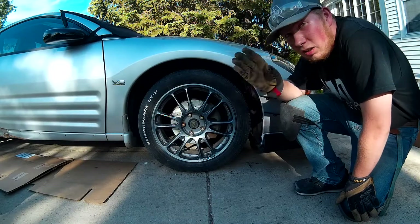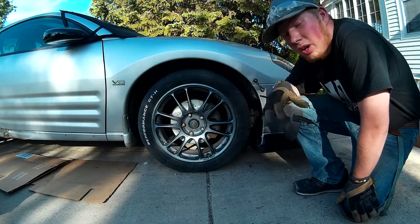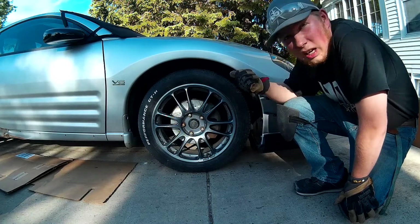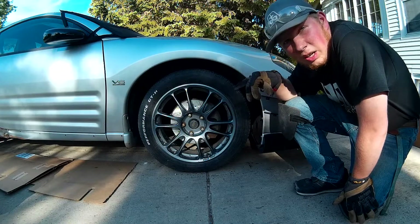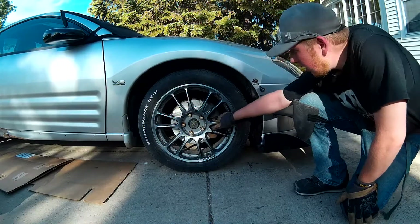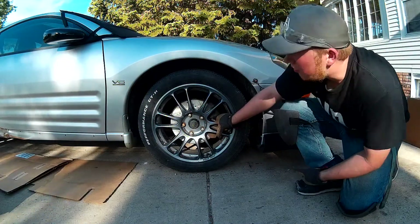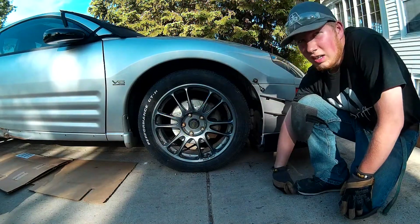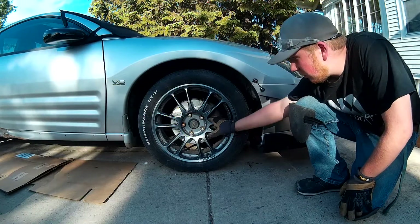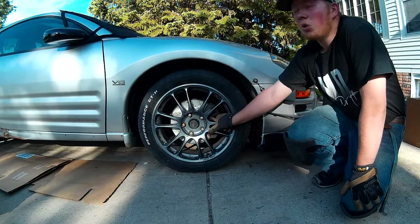So that's it for the front brakes. I gotta do the same thing on the back side. What's funny is the other side of the car — you'll see a montage of that on Patreon. That took me 40 minutes to do that other side. This side took me like four hours because of a bolt in the back down here. That kind of goes to show how cars are — it might be quick, it might be a whole day.